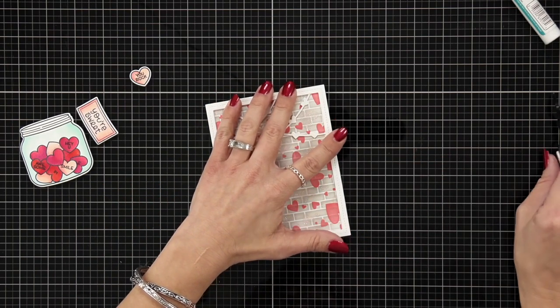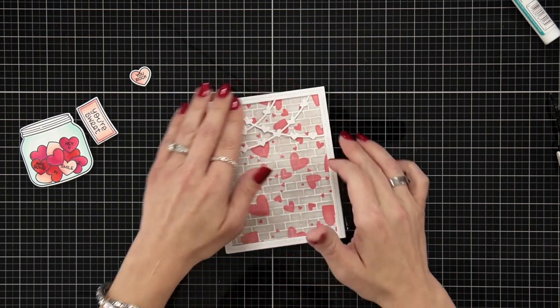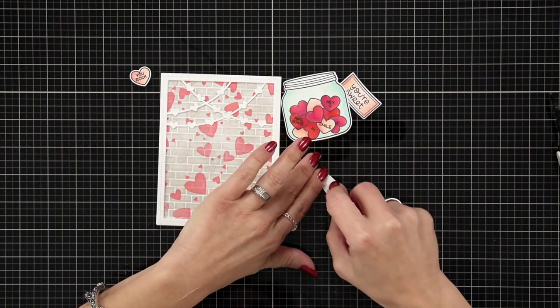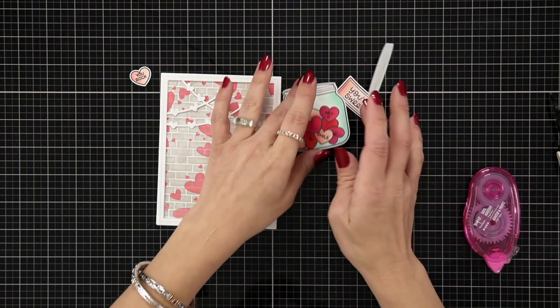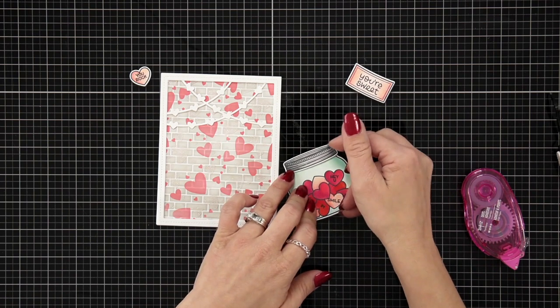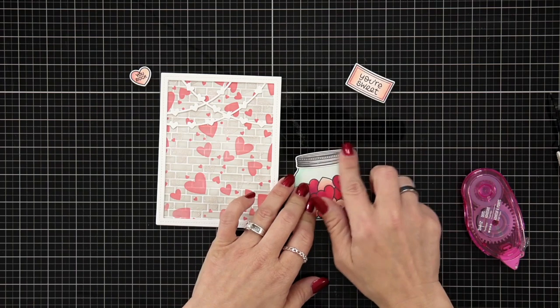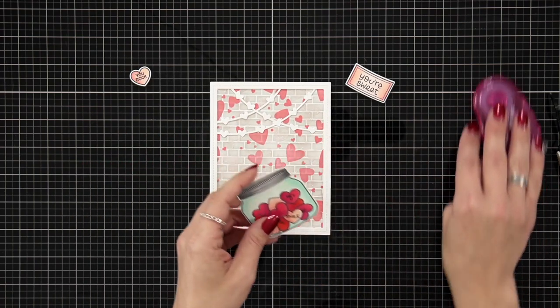Because the background has texture from the glitter paste, you'll want to set something heavy on top for a few minutes. Once that's done, I use tape runner to add the lid to the top of the jar. This is going to sit right in the middle of my card project.